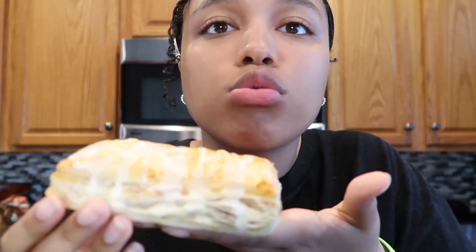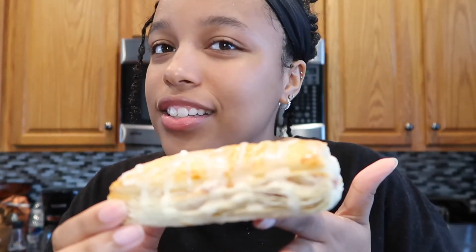What's poppin'? Welcome back to another video. Today I'm making toaster strudels — not made in the toaster, made in the oven, but close enough. But before we get into it, make sure you like, comment, subscribe. You know I love y'all, so show me some love back. Let's get into this video, okay?